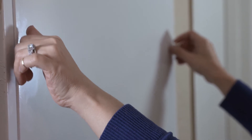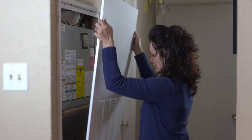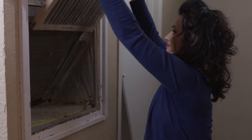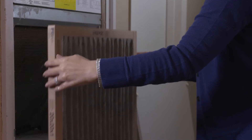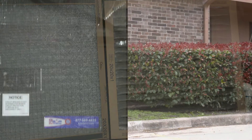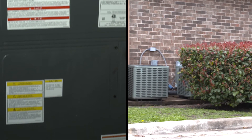To change the filter, first take the cover off of the unit, then pull the filter out. You can see how many particles the filter has collected over the past few months. Notice the difference between the filter that has been used for more than 90 days and the one that is brand new. Your system will have to work harder to force air through the dirty one.